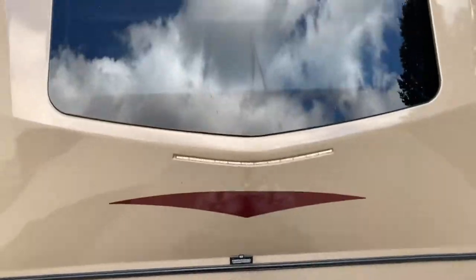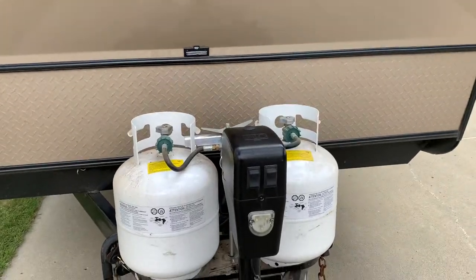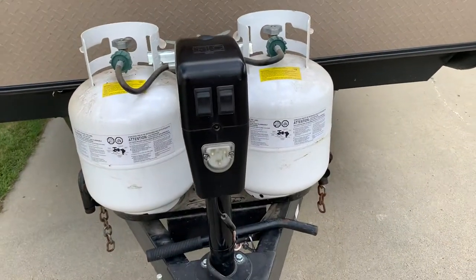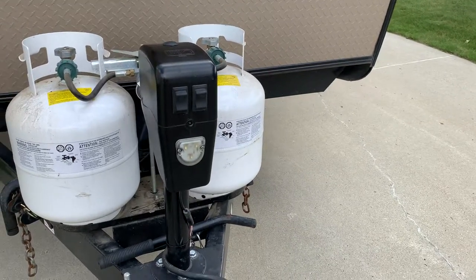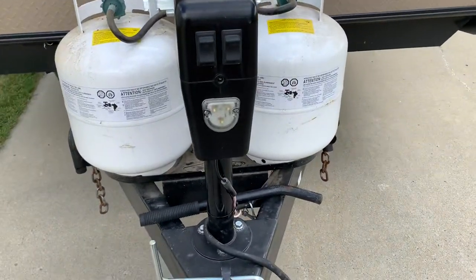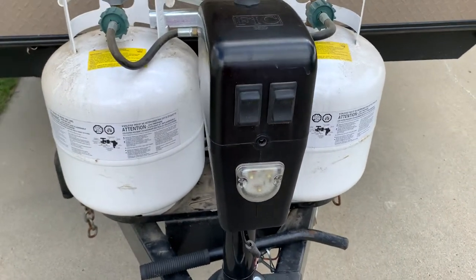I've got a 2018 Forest River Rockwood Roo, and it came with this electric tongue jack, which is really nice. It beats having to crank it up and down, and it's just over two years old, and I went out to use it.